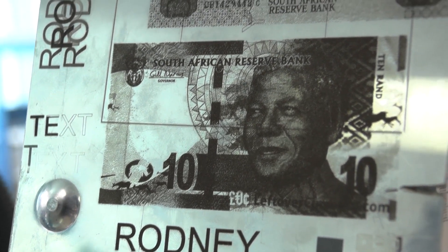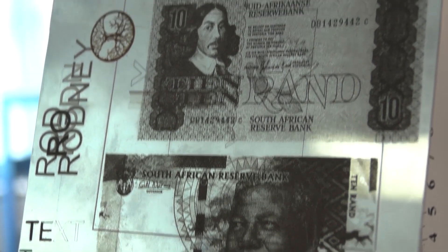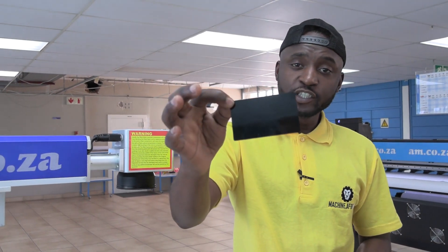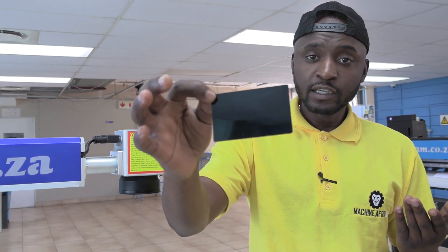And how about stainless steel? Well, we played around with it — take a look at this. I even tried it on this thin metal sheet. I made a business card cutout of it. Check it out.